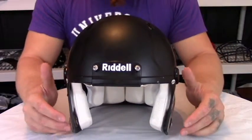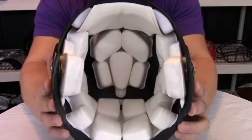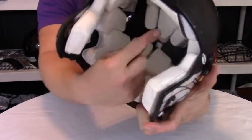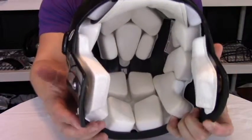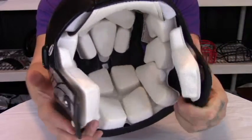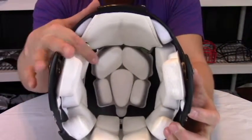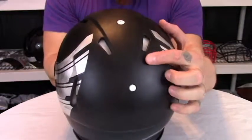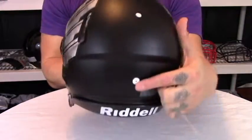Now with the Overliner removed, we can take a look at the inflatable airliner on the inside. The inflatable airliner consists of two pieces. You have the lateral liner, which covers the occipital and the lateral sides of the helmet, and then we have the crown liner directly above. There are only two inflation points on this helmet — one being the crown and one being the lateral liner.